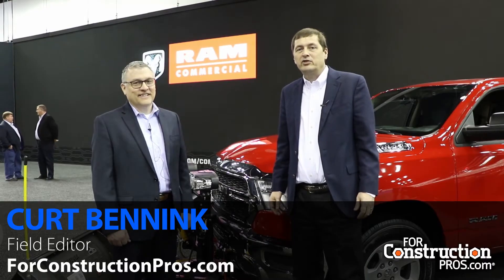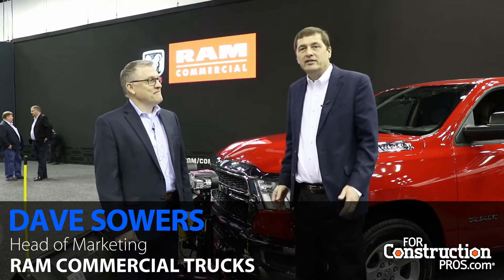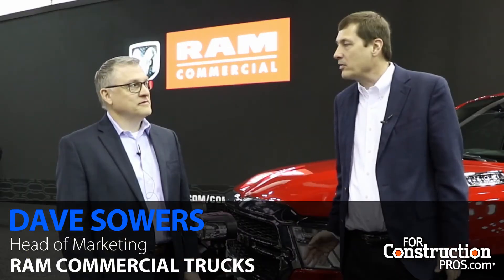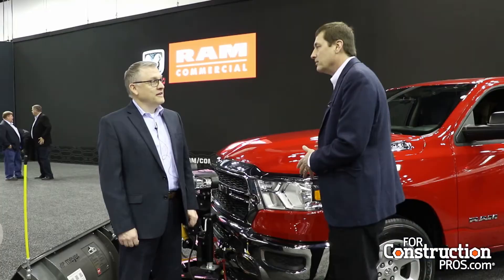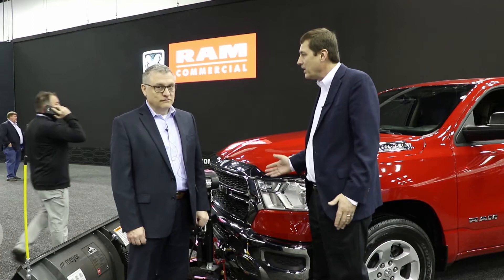Hi, this is Kurt Bunick. We're at the 2020 Work Truck Show and I'm here with Dave Sowers. He's the head of marketing for Ram Commercial Trucks. Dave, can you tell us about the new snowplow prep package for the Ram 1500? Can you tell us a little bit about the prep package?